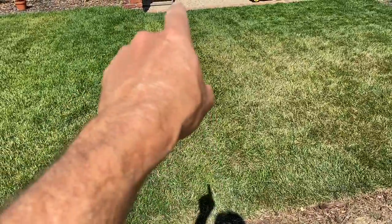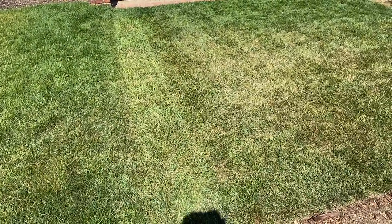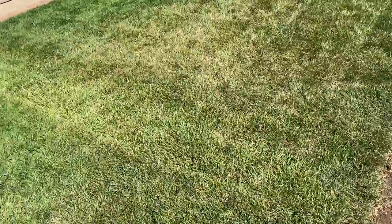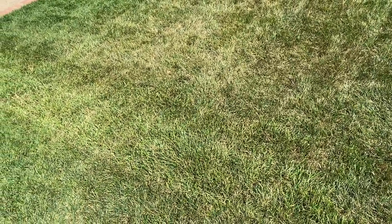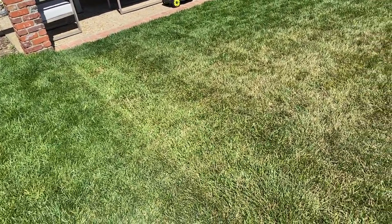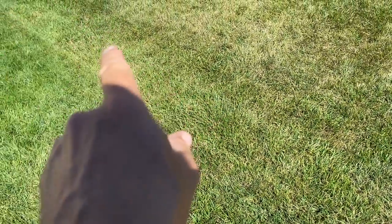But my RTF — it's a tall fescue that can regenerate — I don't see any stress signs at all from the heat. This was seeded in October, so it's a little over half a year ago. It's still establishing its roots and everything, but I'm impressed with that.